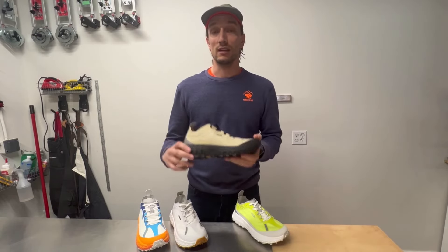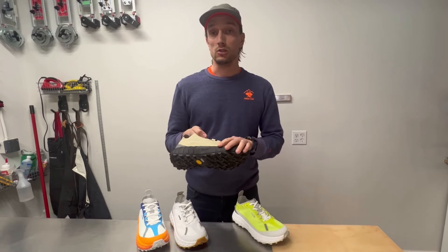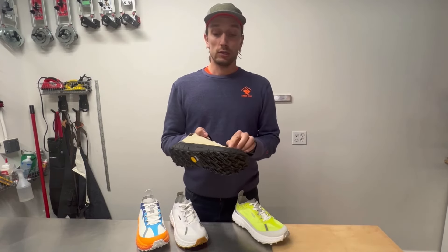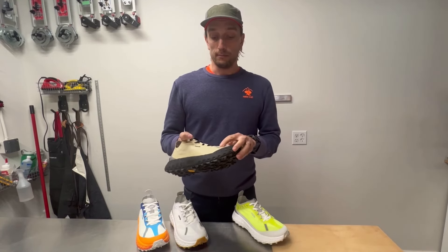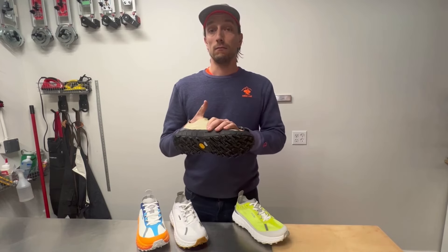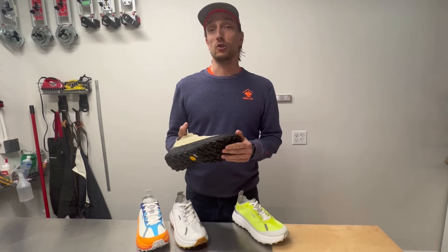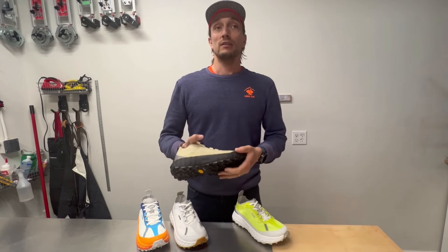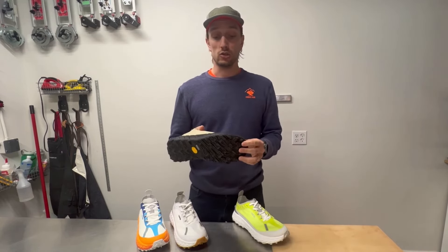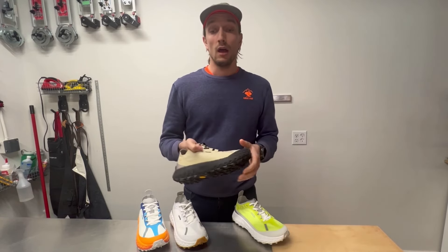Norda claims that durability is what makes this shoe stand out from the bunch, and I can agree — a Norda shoe will get you at least a solid thousand kilometers, if not more. After a few hundred kilometers you will start seeing a little cosmetic wear, whether it's the overlays wearing slightly or some of the reflective inserts, especially in technical terrain. But the integrity of the shoe stays very good until a lot of kilometers. A durable shoe will still show wear — it's not going to stay brand new — but it will keep its shape and comfort for much longer. We've had people run well over a thousand kilometers without any holes, and the upper feels and is very durable.